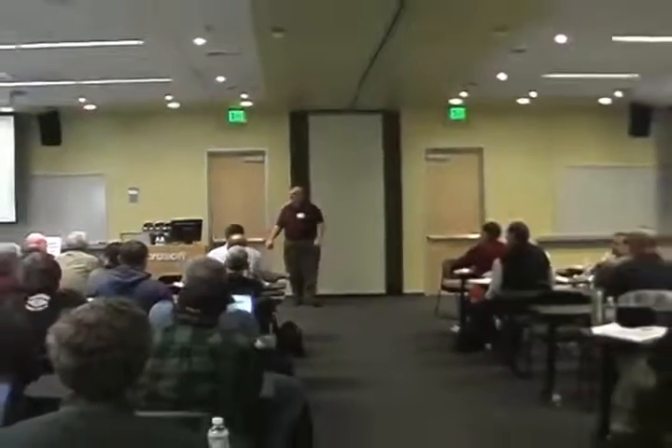How many people have been hams for 30 years? Raise your hand. 40 years? 50 years? Wow. How many have been hams for less than a year? How many are not hams but want to be? How many are not hams but will never, ever be hams?